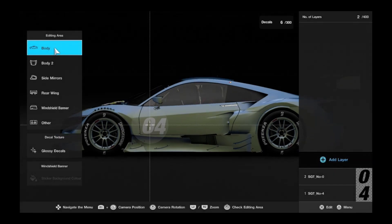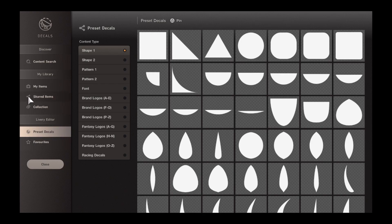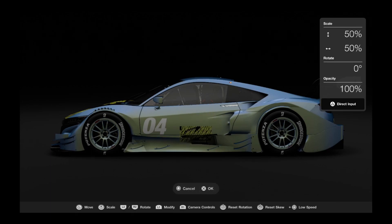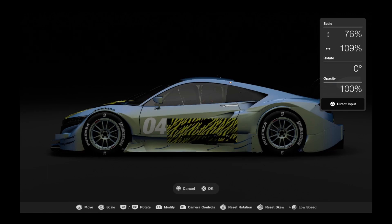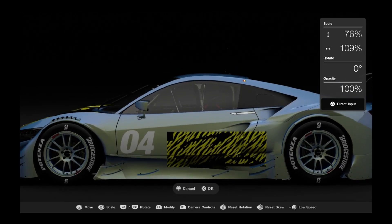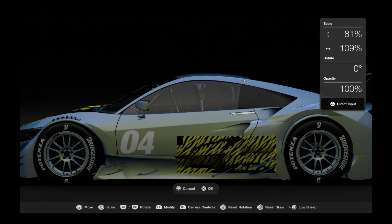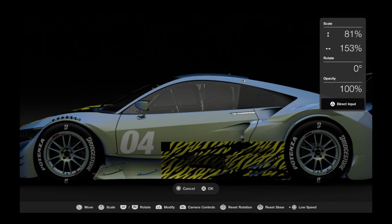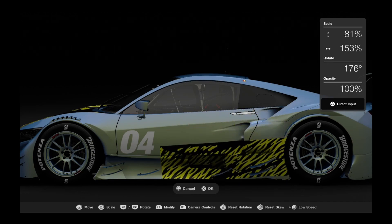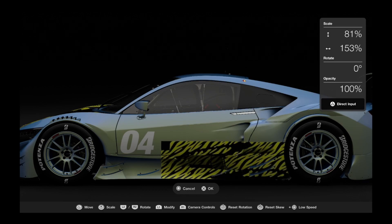Now on the anime version, the tiger section is on the side as well, but in the GX version it's not. As I said earlier, I'm doing a combo version of XGX and anime, so this one is going on towards the bottom — it's the same decal I used earlier on the bonnet. I'll position it down towards the bottom, shrink it a bit, push it to the bottom, and stretch it to fit. And that's the tiger skin on the anime side done on the left.